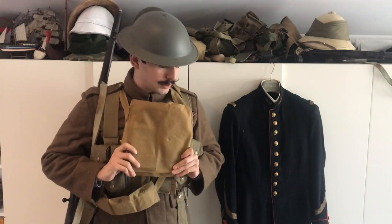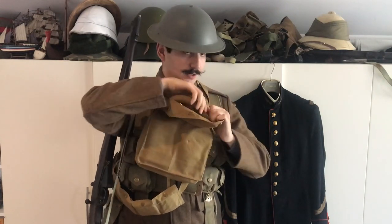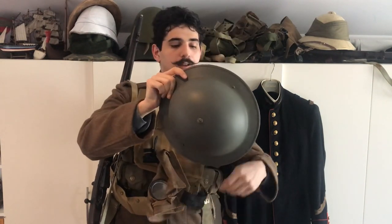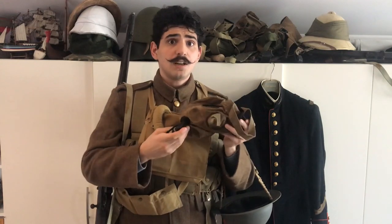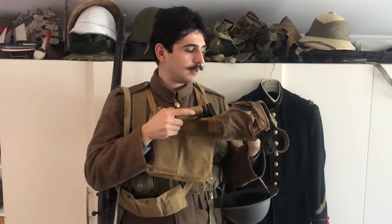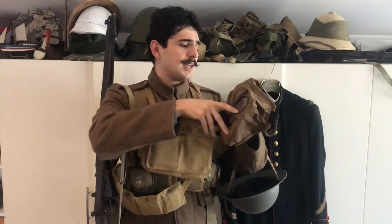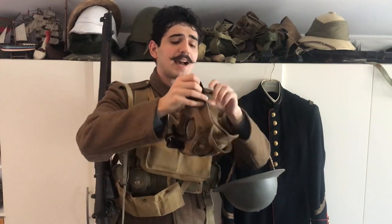Going back to the equipment that I'm wearing, I have the Small Box Respirator, which is the British First World War late-war gas mask that the British Army and Commonwealth Forces used. This is a replica from the Soldier of Fortune site, and it is not the best, but it is alright. The hose itself needs to be changed with an actual World War Two British Mark Four or Mark Five gas mask hose — Second World War British stuff isn't my strong suit. The face piece itself is quite alright — it just isn't that comfortable to wear.